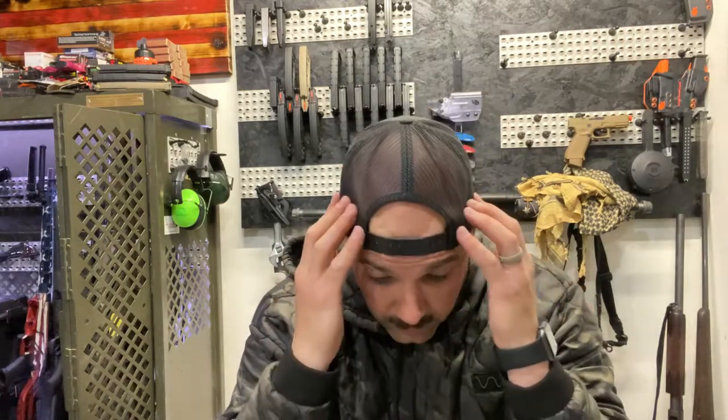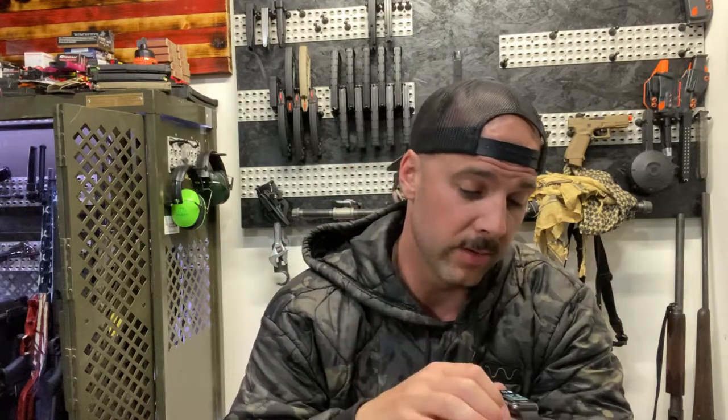Hey, what's going on guys? Dan with Barrel Blades and Barbells. First off, I want to apologize to everybody — all my subscribers and anybody else out there. I did not post anything in the month of May. It's Sunday the 30th, I believe, but I didn't post anything. I was actually Army training, had to go for the whole month, so I was MIA for a minute. But I'm back, ready to get back to normal life.